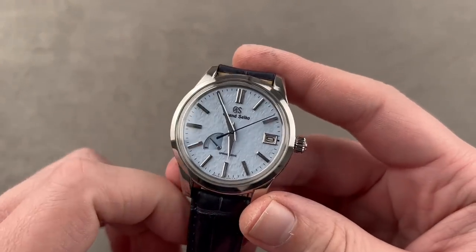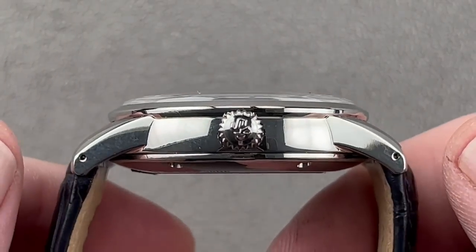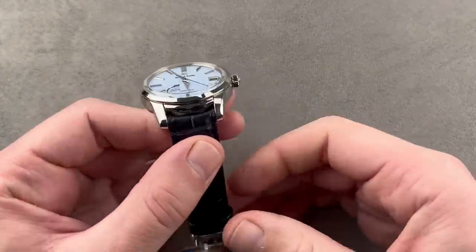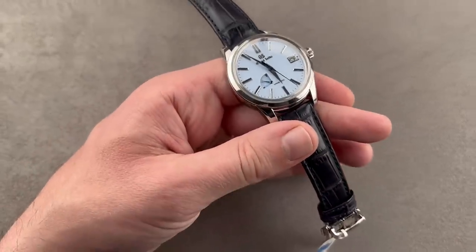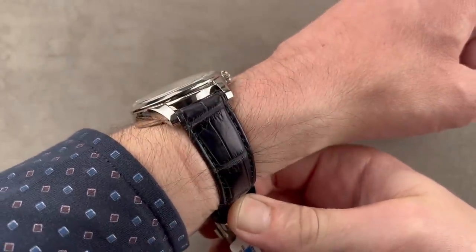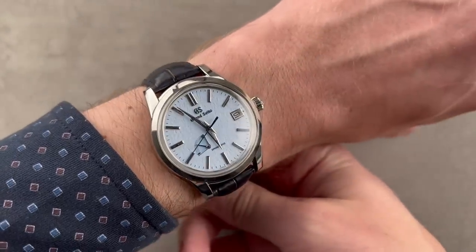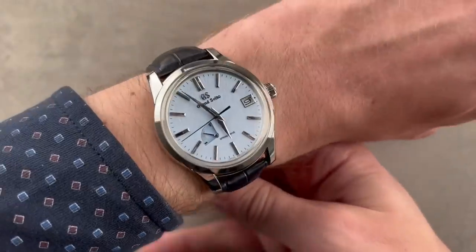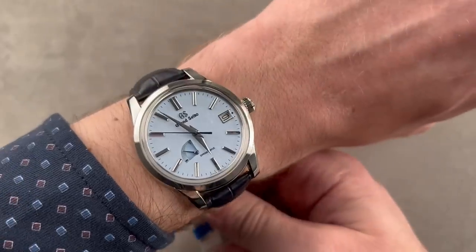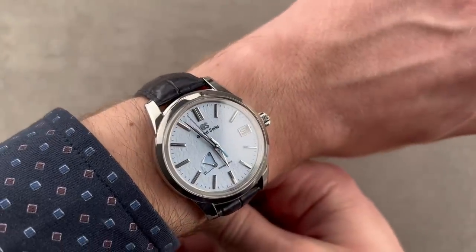The stainless steel watch is 40.2 millimeters in diameter, 13.3 millimeters thick, and 48.2 millimeters from lug tip to lug tip, with a 19-millimeter spacing between the lugs. On my 16-centimeter circumference wrist, it has a vintage look. The conceit of the Heritage Collection at Grand Seiko is that the design — from the heavily domed plexiglass-like crystal to the minimalist case with its long, tapered lugs — is designed to evoke the original 1960 Grand Seiko, the 3180, the first of the Grand Seikos. It's low enough to fit underneath the cuff and fits well on a 16-centimeter wrist.